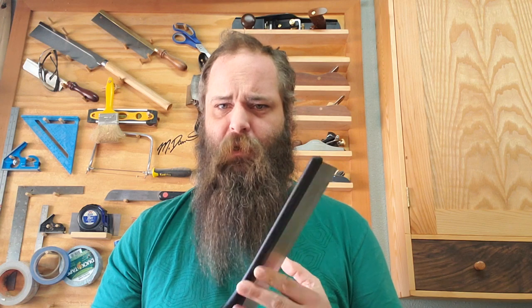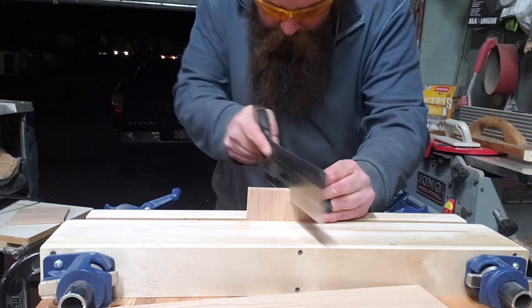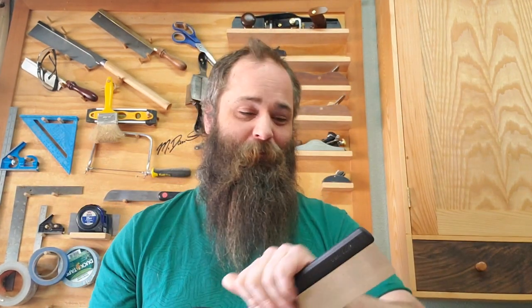My cursory research when I was looking into dovetail saws was that the Veritas was a good entry point into the market. This is about $95 Canadian — maybe $75 to $80 American. Most of the people I saw talking about dovetail saws were saying you can start with one of these but you're gonna want to step up to a higher-level saw eventually. Well, that might be true, but I don't know if that's gonna be the case for me, because I was blown away — and it was only my first eight dovetails, so I'm only gonna get better. I can't see myself outgrowing this.